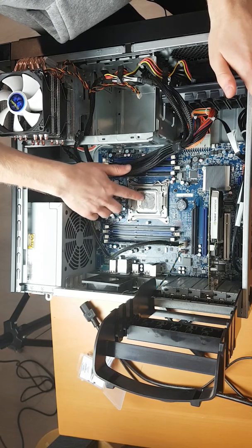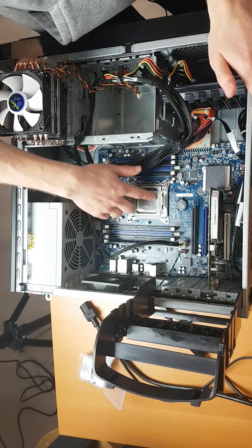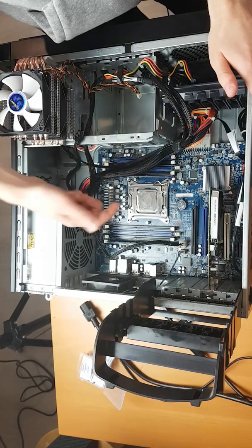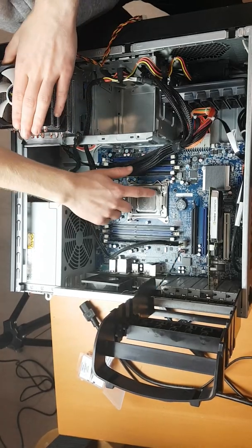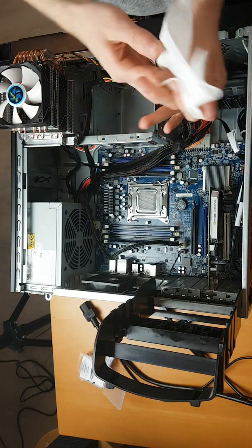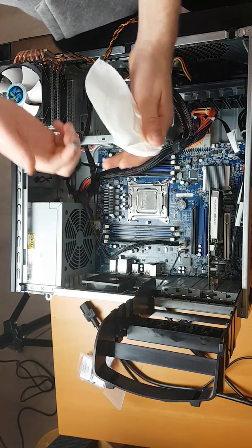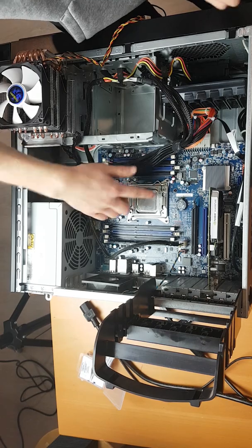One thing you will want to get is an adapter for the LGA 2011 socket, because the stock one that comes with this cooler won't fit on here — I'll show you that in a second. Just spreading the compound around. There's plenty of compound so there's going to be some left over, so I'm going to take some off my finger so it doesn't go off the CPU and onto the other motherboard components.